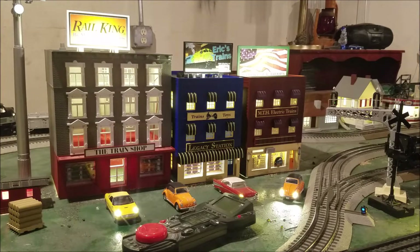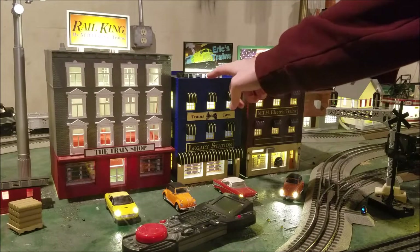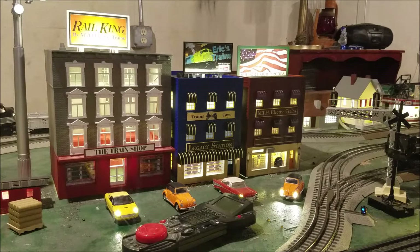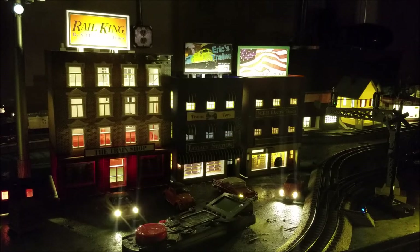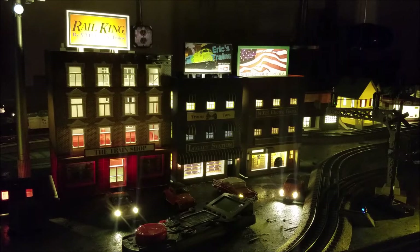What I did was I went ahead and lit the signs. I put a strip of LEDs just before the end of the base, right up top here. It looks really, really cool. I'll go ahead and shut the lights off in the room so you guys can see it a lot better. So there you go — I think it looks really, really neat. It adds a lot to it.